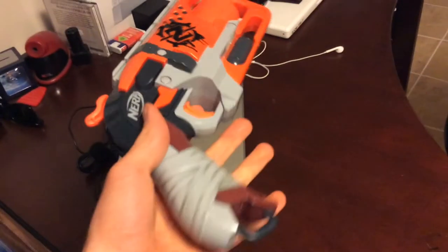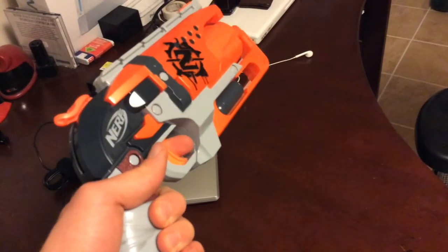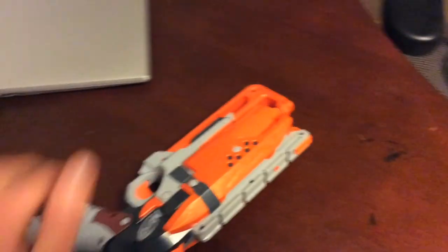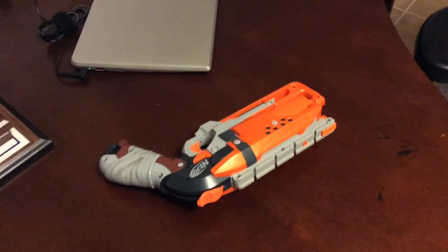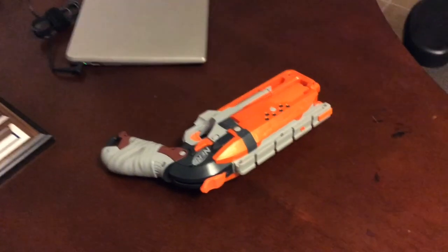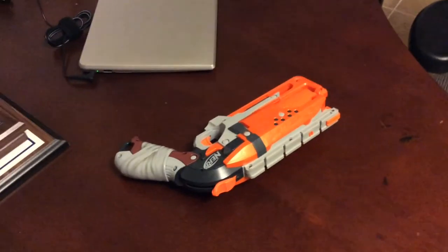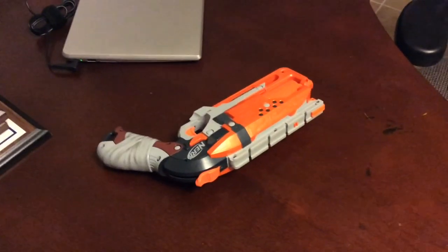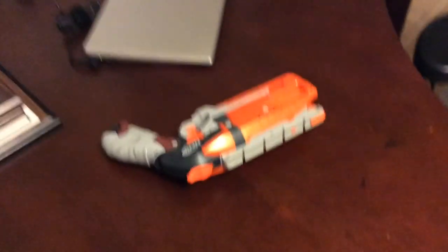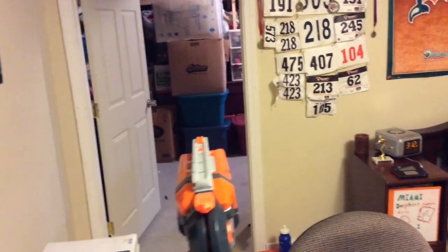That is the conclusion of today's video. Thanks for watching — leave a like if you liked it, and subscribe to the channel for more. Have a Merry Christmas and I'll see you in the next video. Quick note: the accuracy is good, the performance is fine — I'm just kind of bad at shooting a Nerf gun while using a camera.